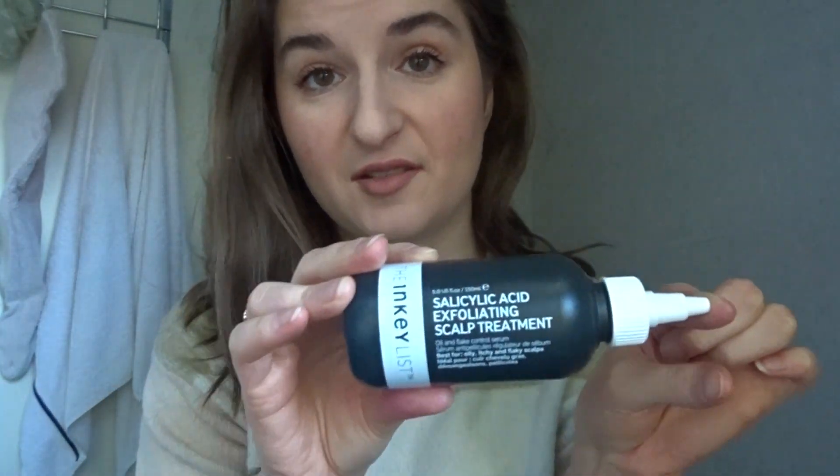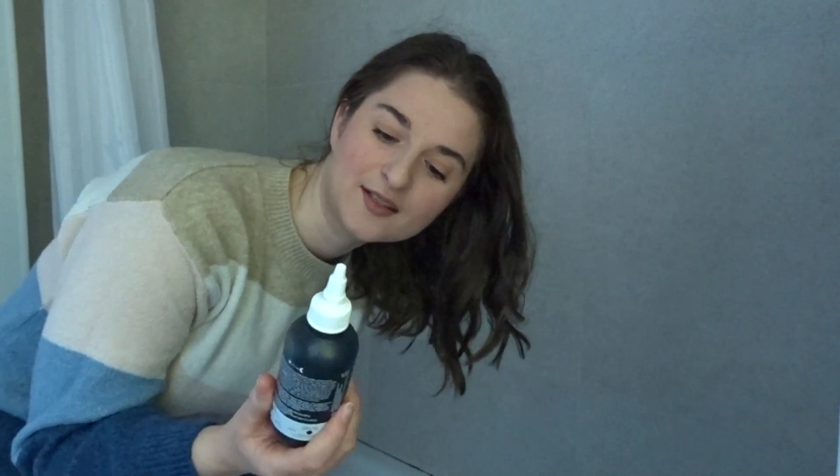I actually love this product and would really recommend it. Regardless of your hair type or scalp type, it's always good to give your scalp a good deep clean once in a while — maybe every week, every two weeks, even once a month. You've got so much dead skin, products, and oil built up in there, so it's a really nice little treat.